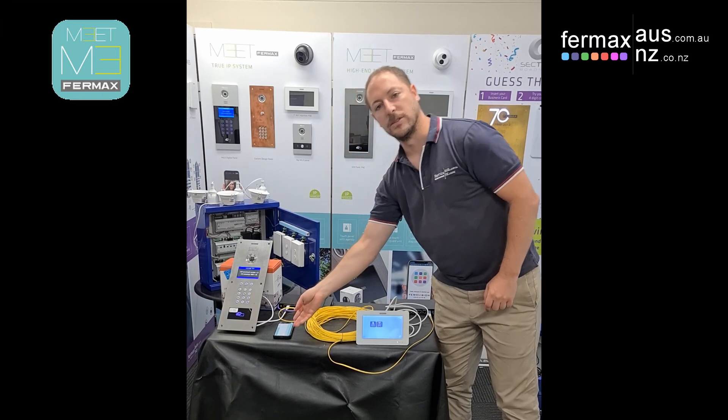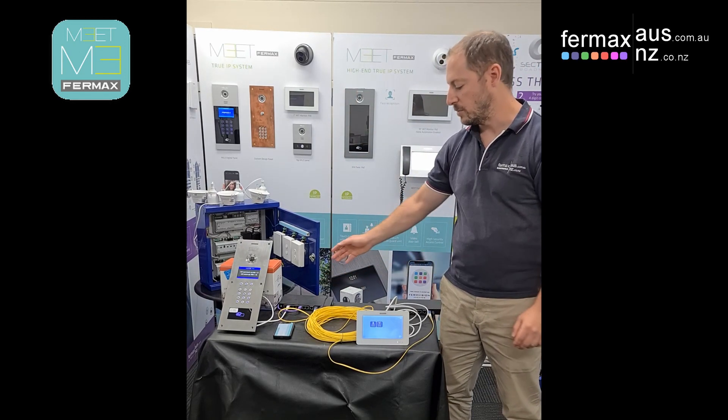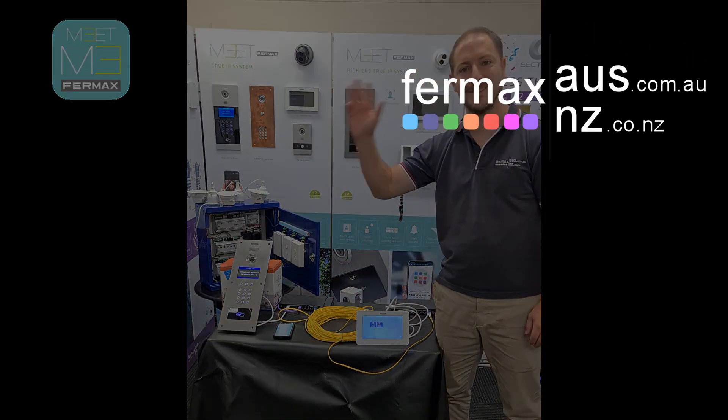So there you go, demonstrating our Fermax Meet IP intercom system running over fiber optic cable. That's Josh from Fermax Australia, bye for now.